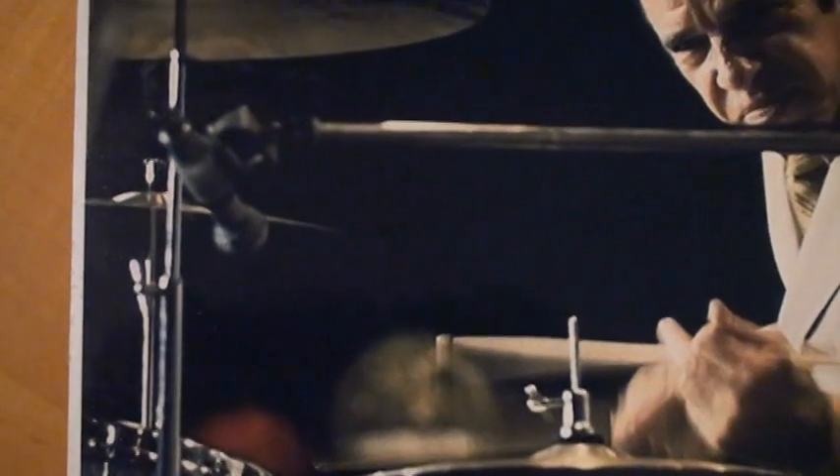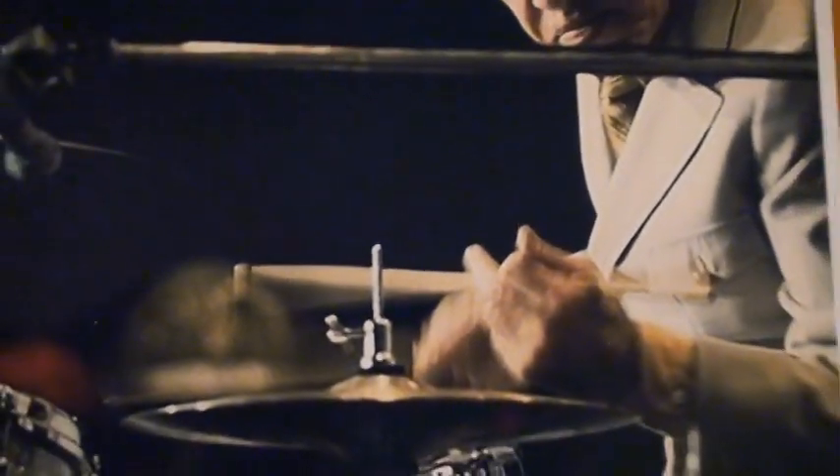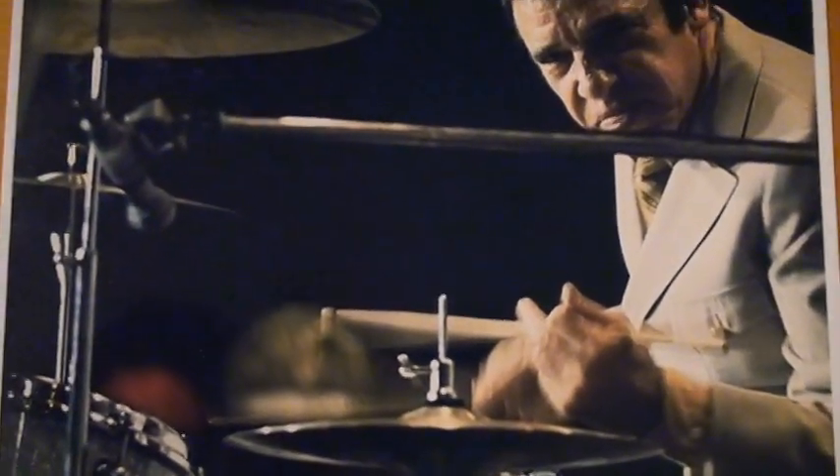In this picture you can see the Buddy Rich cymbal stand, and it has no tilter on it. You can see the Slingerland cymbal snaps on top. So this is taken in November of 1969.